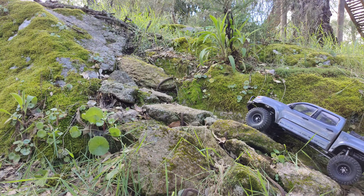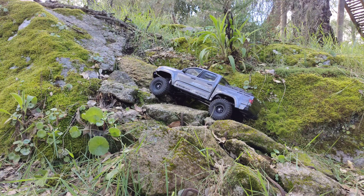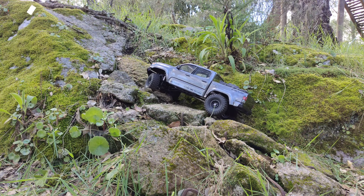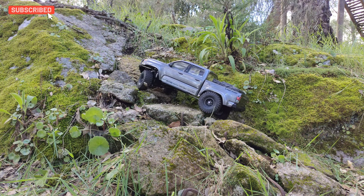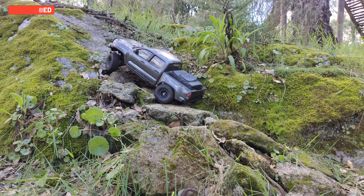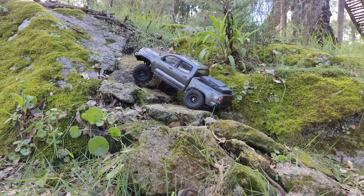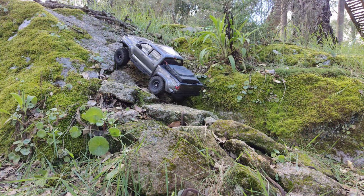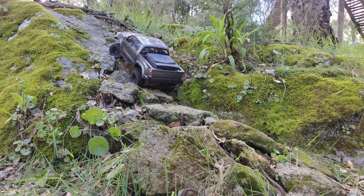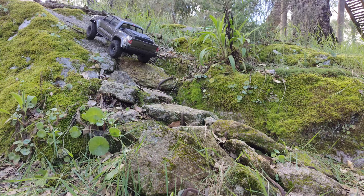Here is an interesting incline with a ditch coming up. When your back wheels are in there it's pretty difficult to get out. One of the rear wheels is inside the ditch — that's always the difficult part of this obstacle. But let's see if we can save it, and yes we can! Wow, this car is surprisingly good, I didn't expect this.